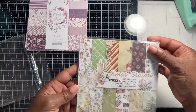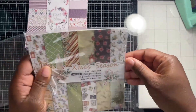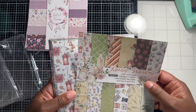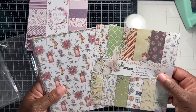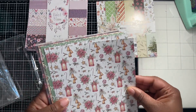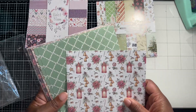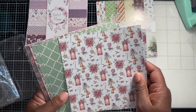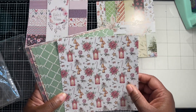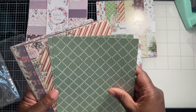And this is the Christmas Season pad. I did get these from an Amazon seller that contacted me. I made sure before I agreed to do a review that I went to look at the paper first, because I'm not going to review anything I wouldn't use or recommend. But these patterns are gorgeous — I can definitely see myself using this during Christmas, especially for mass card production.